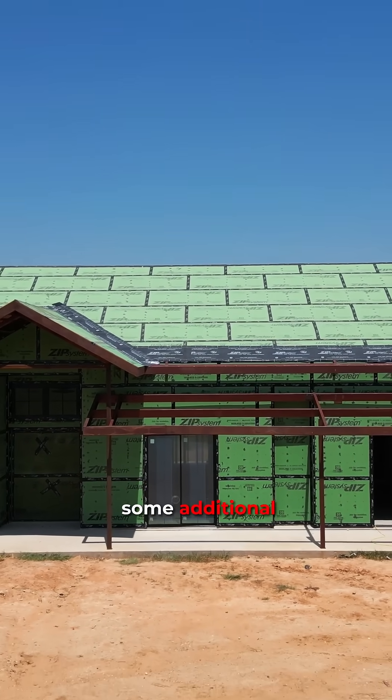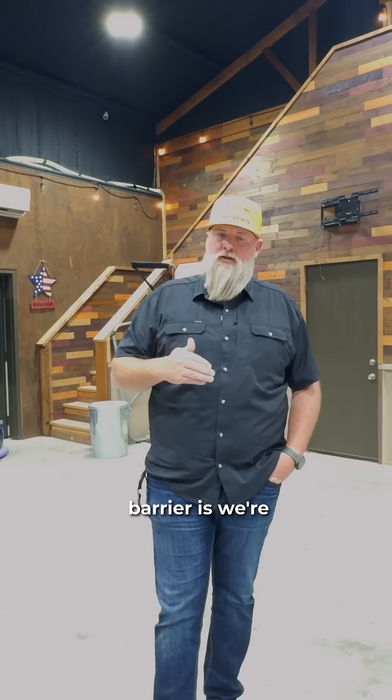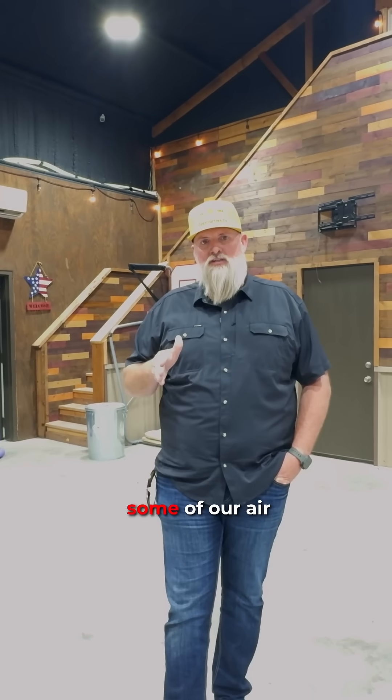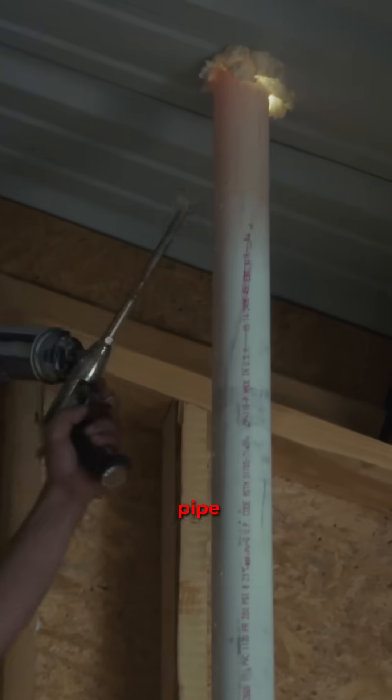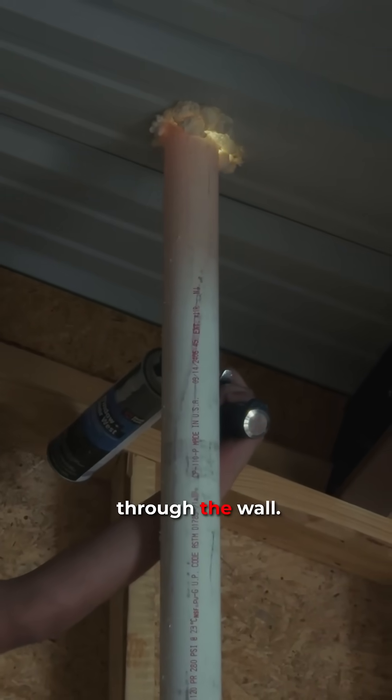Now, some additional things that we're doing to achieve a complete air barrier — we're focusing in on air sealing around pipe penetrations, these kind of things that happen and go through the wall.